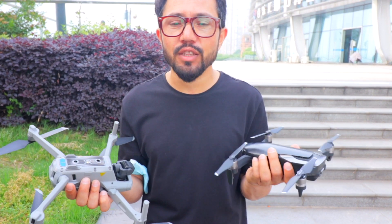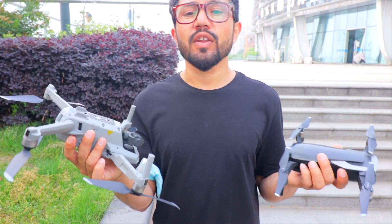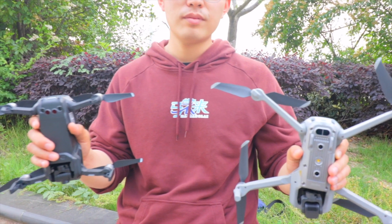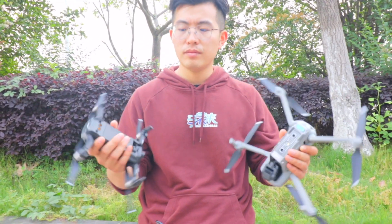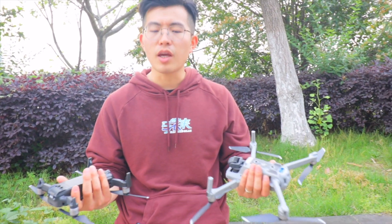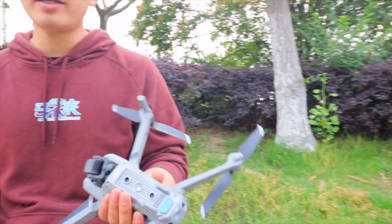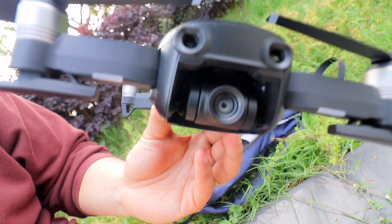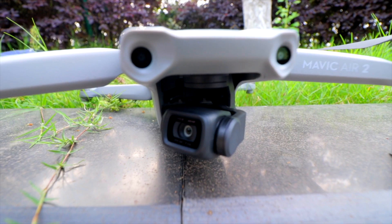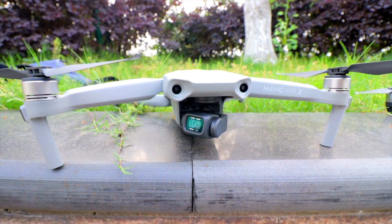Please consider subscribing and liking this video — more DJI Mavic Air 1 and Air 2 videos and tutorials are coming. Let's first talk about the body weight: DJI Mavic Air 1 is 430 grams, DJI Mavic Air 2 is 570 grams. Camera quality — both are 4K. DJI Mavic Air 1 is 12 megapixel, 4K at 30fps. DJI Mavic Air 2 is 48 megapixel with 60fps and 8K hyperlapse.